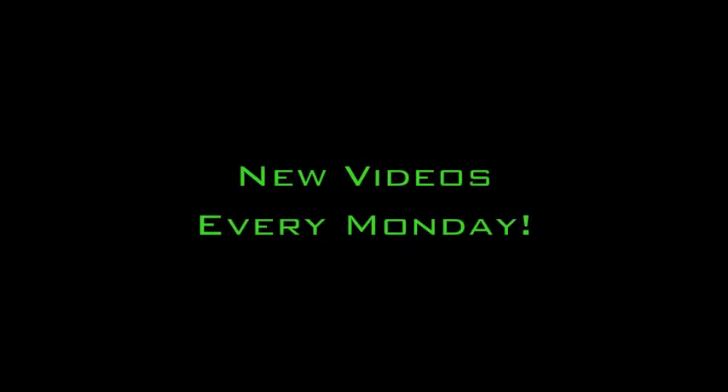I'm Kim, have a healthy week. wellness.nku.edu. New videos every Monday.